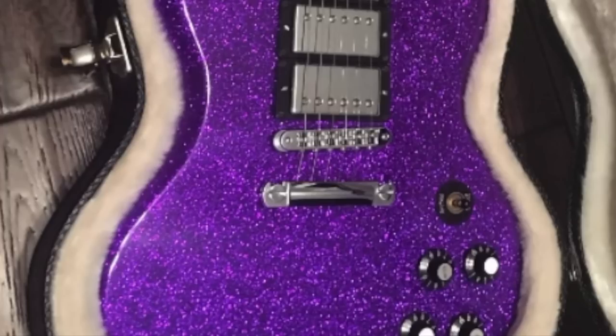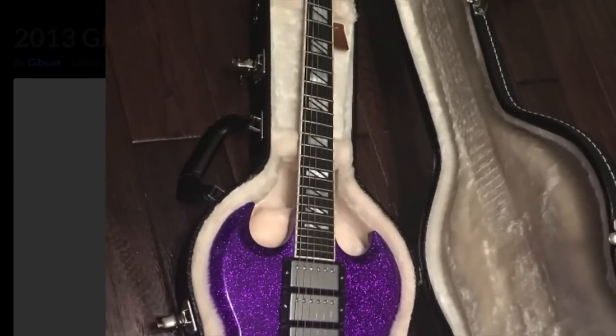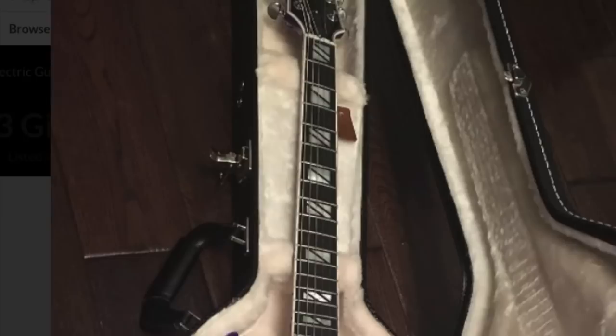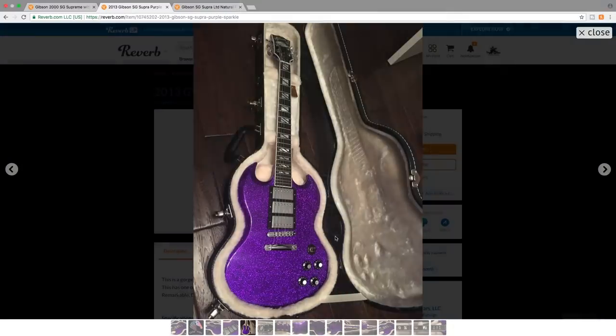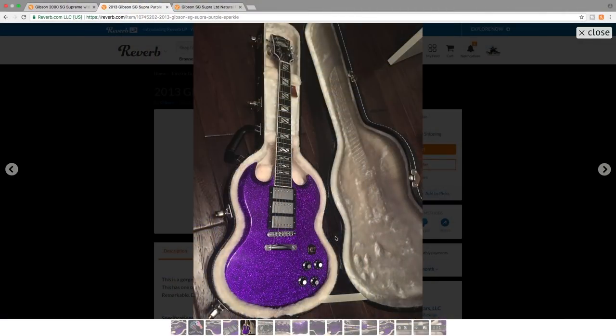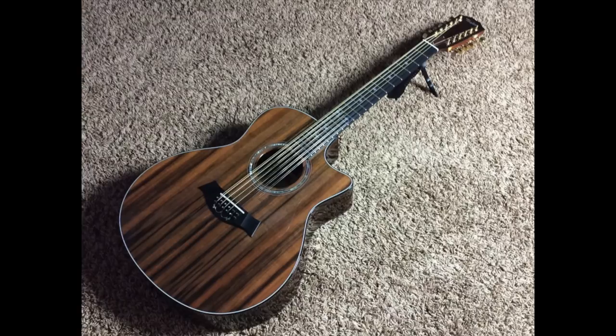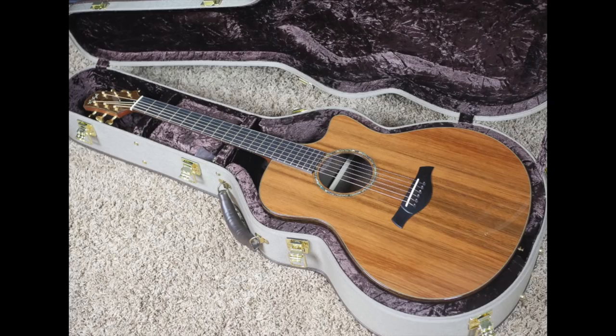These guitars also have a unique piezo system built into their bridge. A piezo system is basically an acoustic pickup — it makes your electric guitar sound kind of like an acoustic. Personally I don't think a piezo sounds fantastic on an electric guitar, but in a gigging situation it could be helpful, so you don't have to bring along an acoustic guitar as well as your electric.